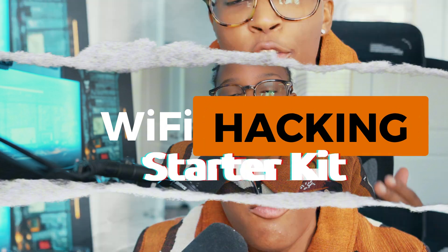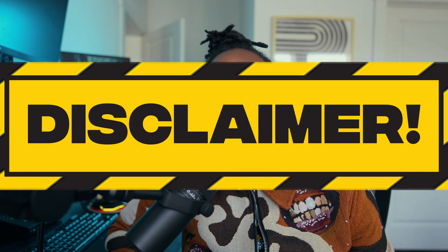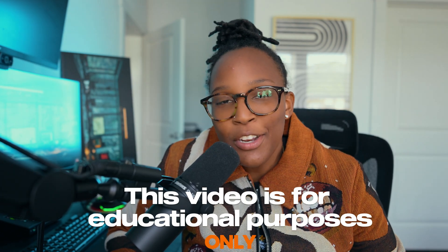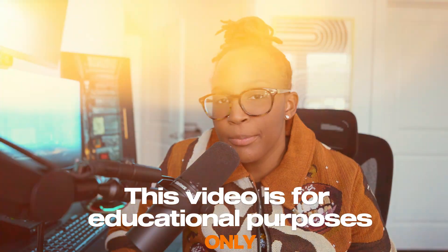First and foremost, this is a full disclaimer that this is for educational purposes only, so any activity you do make sure you're doing it legally and ethically. You can't hack Wi-Fi with just the Wi-Fi network card that comes with your computer.